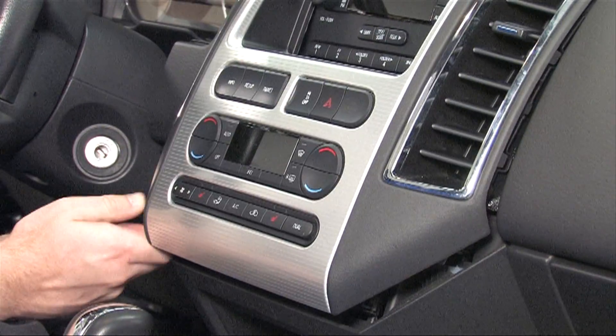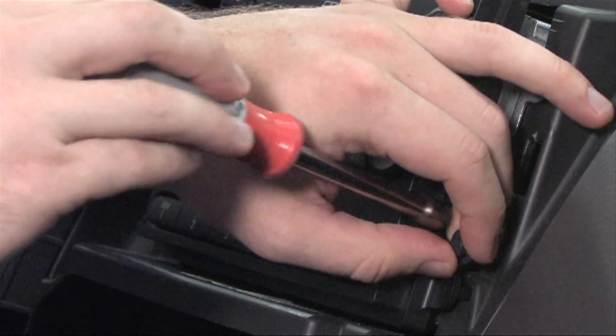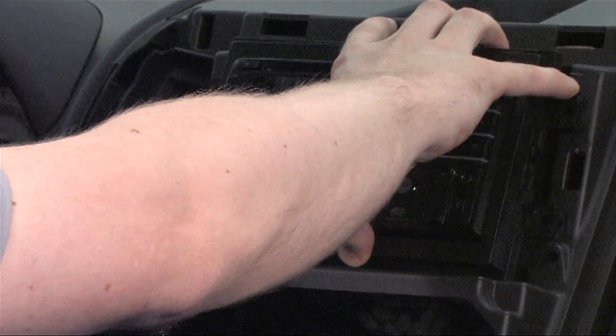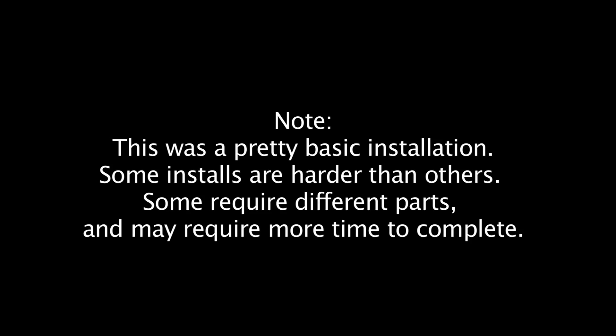Thanks for watching this episode of Geek Squad Installs! We hope you've enjoyed this walkthrough of a receiver install in a 2007 Ford Edge. If you've watched this and feel inspired, try it yourself! If you need help, check out our other install videos, visit GeekSquad.com, or schedule an appointment with the Geek Squad Autotech at a Best Buy store near you.